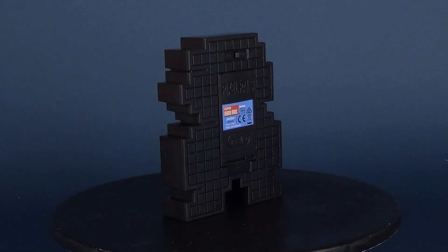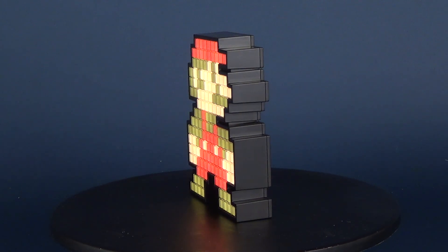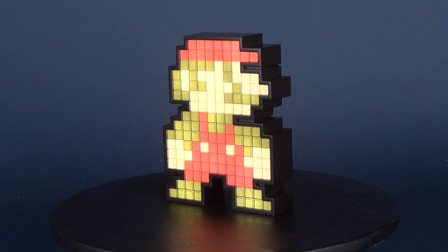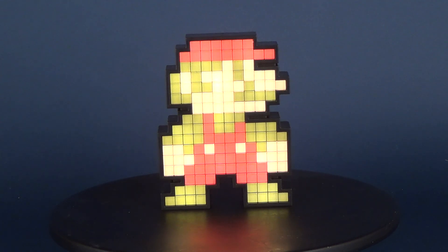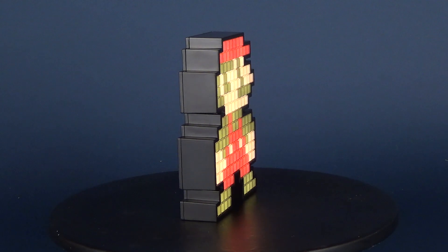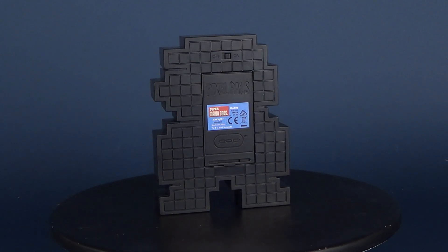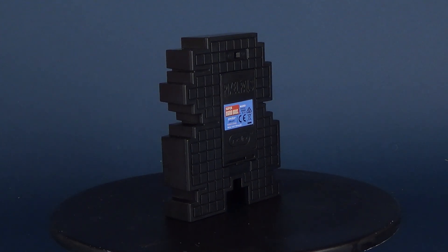If you guys are interested in checking out more of Pixel Pals, I'll put the information down below in the video description. If you guys are also looking to pick these up for yourself, you can find them at some gaming stores and comic book stores. I have now since recently found these at my comic book store, and they're selling them for about $15. So they're not overly expensive, but they're really exceptional looking pieces that you want to put on display, not only in a gaming room, but just in a collection all around.